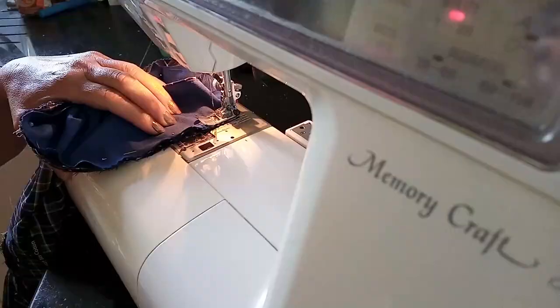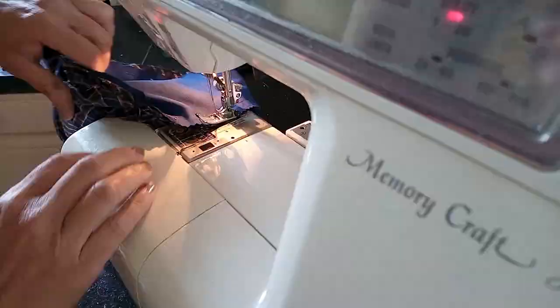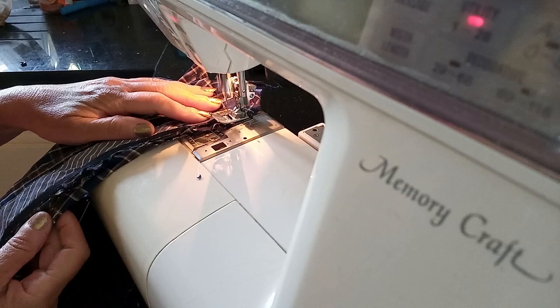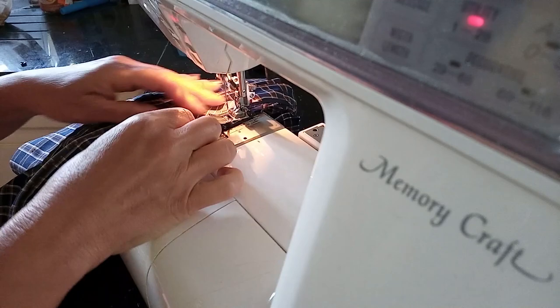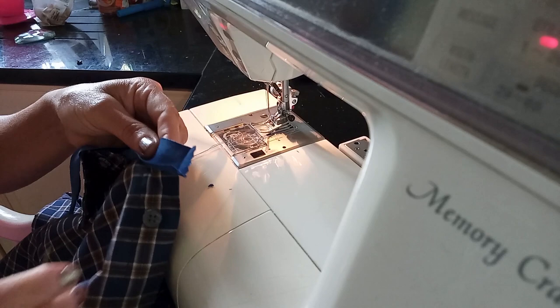I'm just sewing the sleeves now. Now I'm sewing the collar back into place. Now I'm going to add the bias binding around the collar area of the shirt.